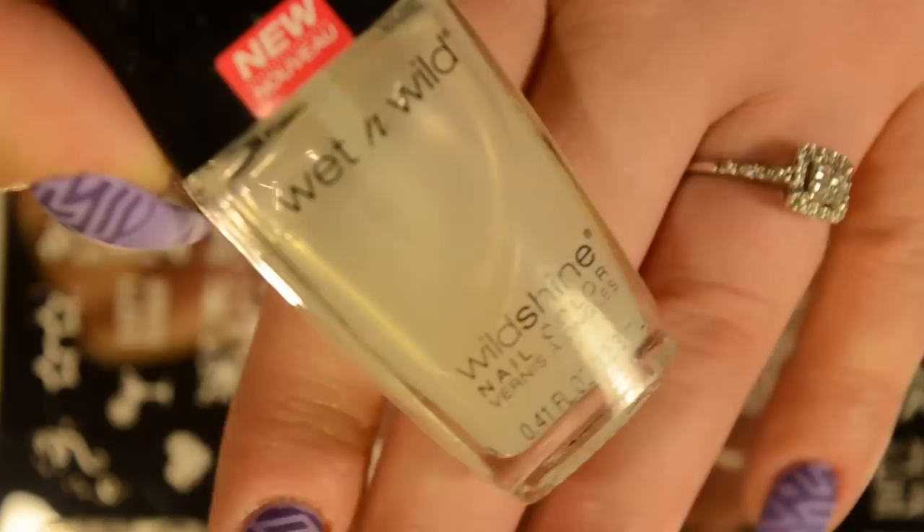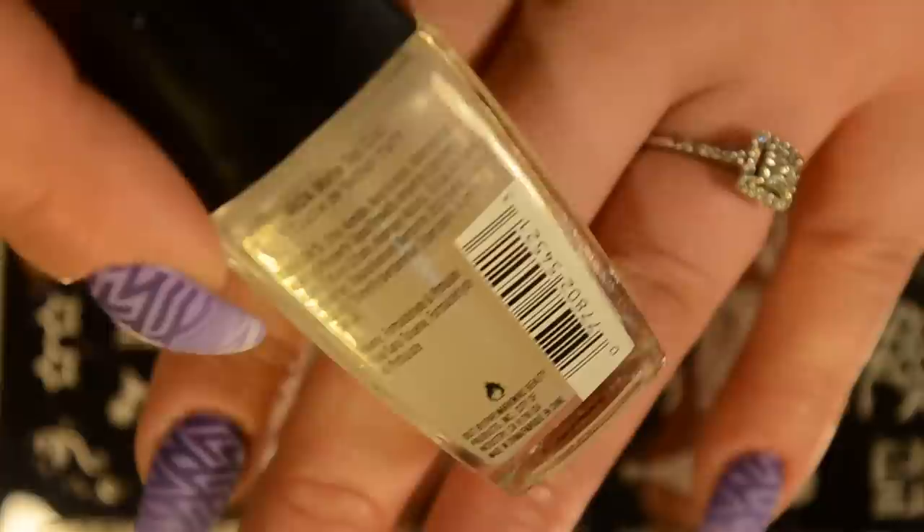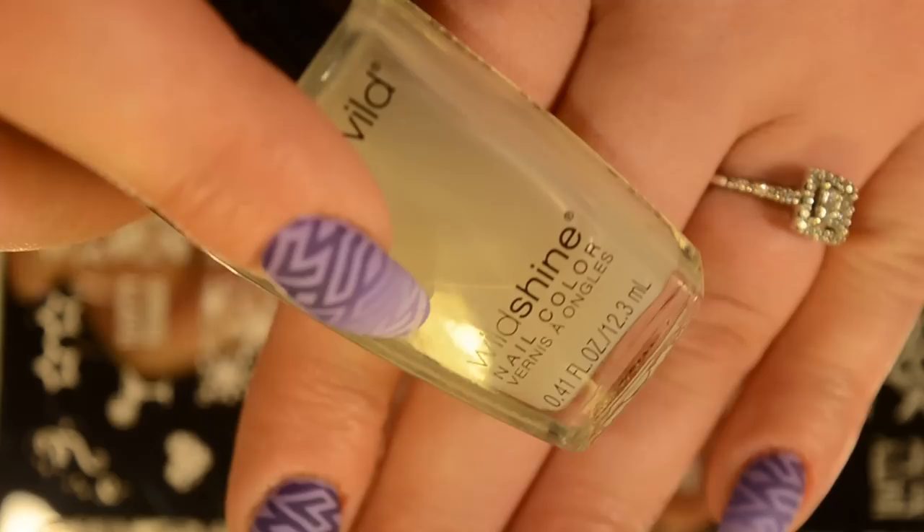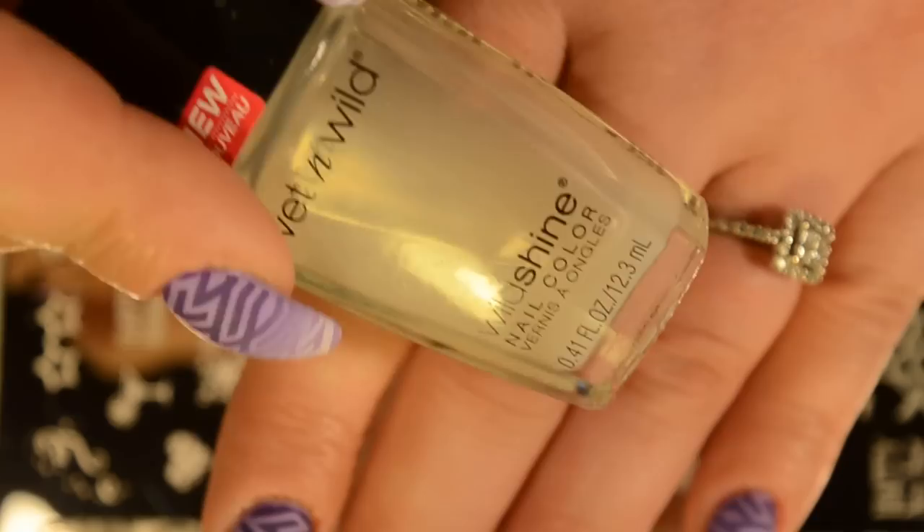I think it looks pretty good. I did put a matte top coat down, and my most favorite matte top coat — in my opinion, this is the best matte top coat — is by Wet n' Wild. It's just their basic matte top coat and it works really well. And it only costs a dollar. I have used a couple other brands of matte top coats and they weren't horrible or anything, but this is only a dollar.